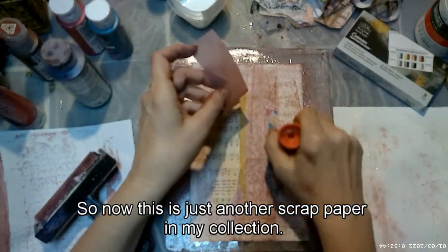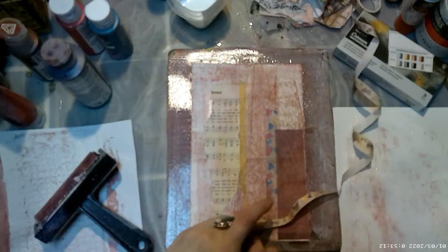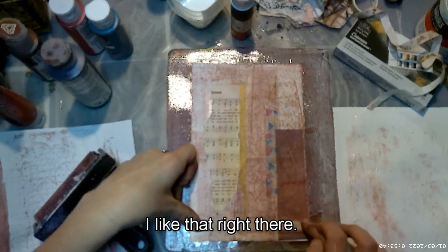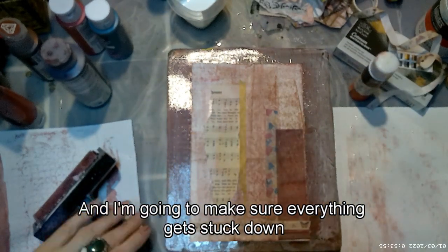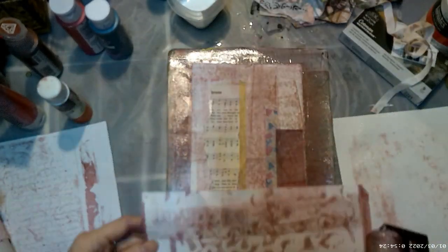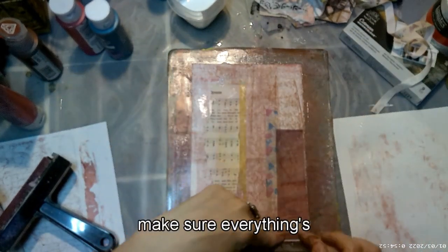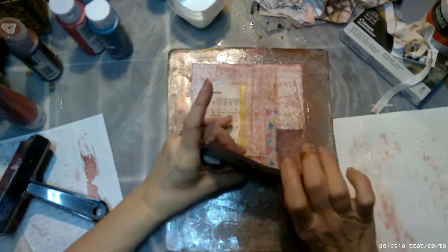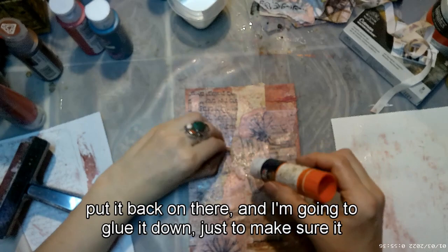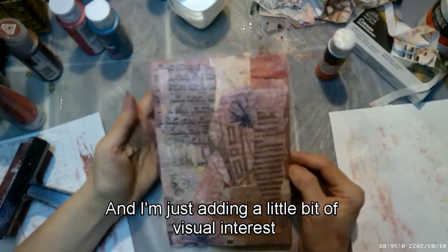I'm adding another scrap paper — I like the way it looked and the color of it — plus more washi. That looks pretty good; I'm making sure everything gets stuck down well. I was cleaning off my brayer and picking up any extra paint. I'll pull up my print — the collage was coming off a little, so I carefully put it back on and glued it down. This is what I have so far, just adding a little bit of visual interest.